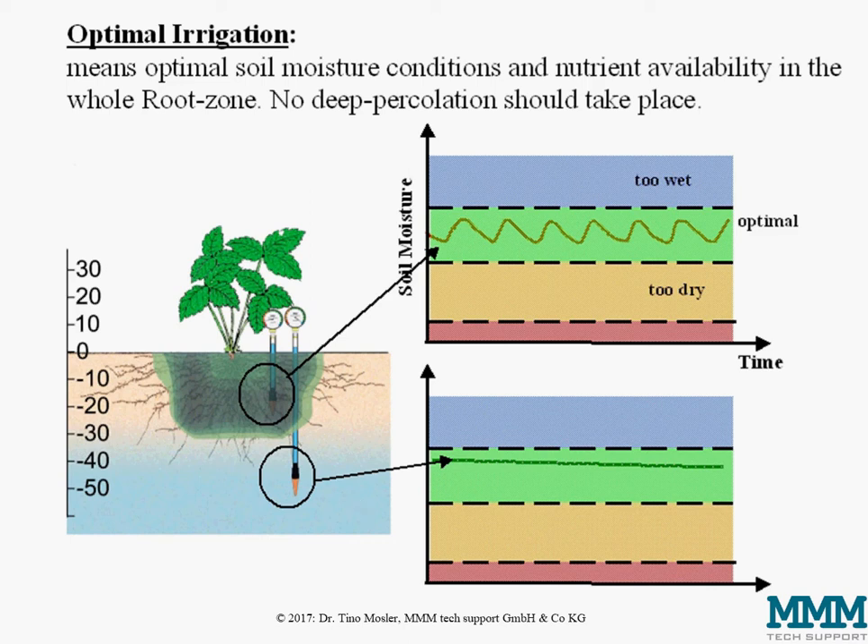Here on this picture the whole root zone is indicated by this bluish-green area. The sample crop is strawberries, with rooting depths between 0 and 30 centimeters. You will find about 80 to 90 percent of the active root tips in this area, and we have two moisture sensors — one in the main root zone and one below.